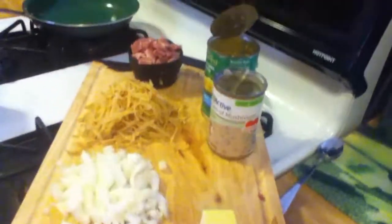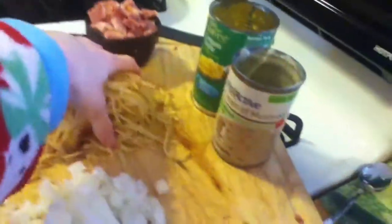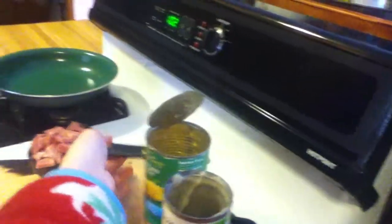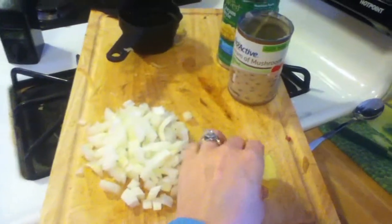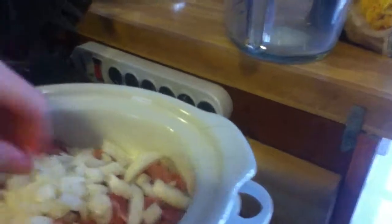One cup frozen shredded hash brown potatoes — I didn't have any frozen, so I just went ahead and shredded a potato. I know it's unheard of, but there you go. One cup cubed fully cooked ham — still trying to work through the honey baked. One large onion chopped — really not. I like onion but I don't like a lot, so this is probably more like a medium-sized onion, but I'm making it and Joel isn't, so we're just gonna work with it.